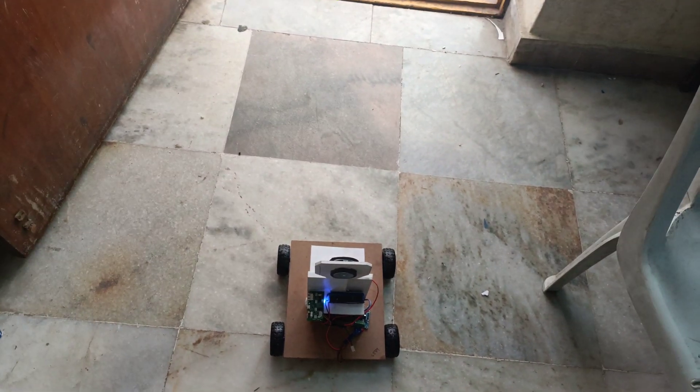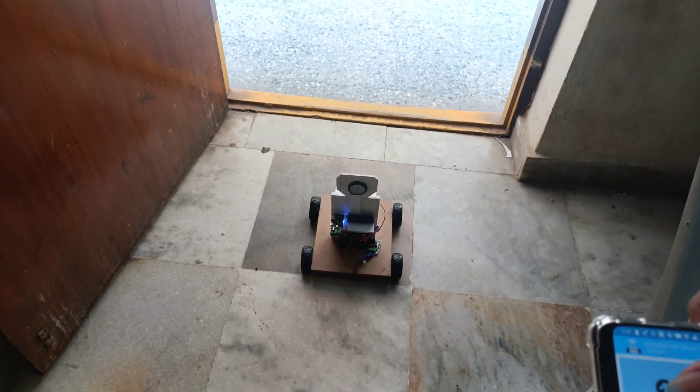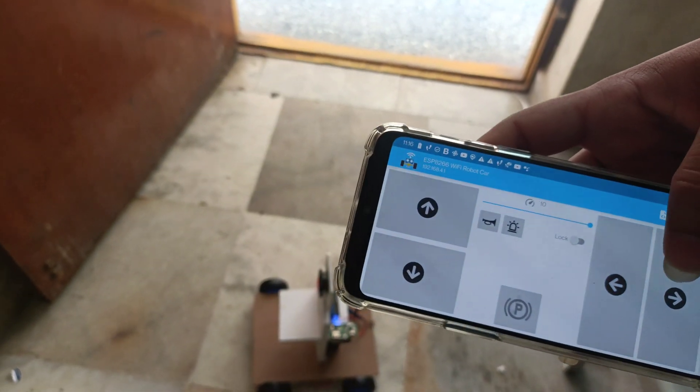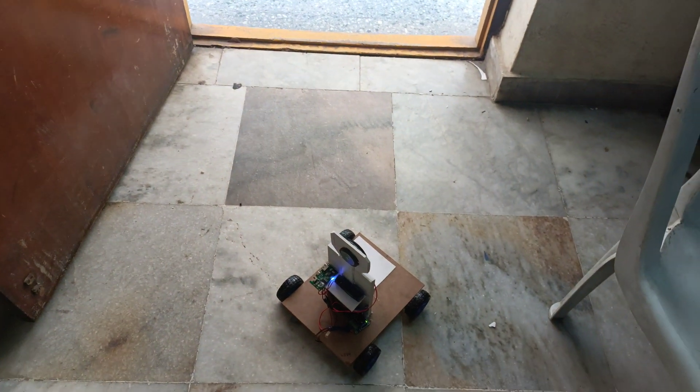I am controlling through this phone. In this way this project works. Thanks for watching.